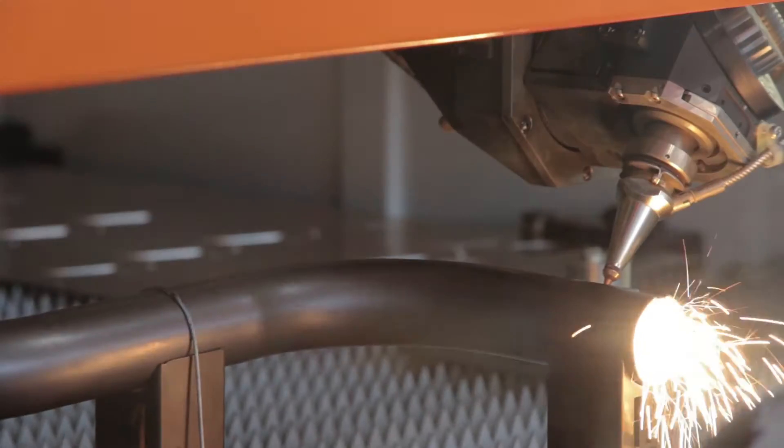We also have a bent TUBE part — after bending, the tube is cut by the laser and we get a 3D formed part. So we are demonstrating here all the applications possible on this machine.